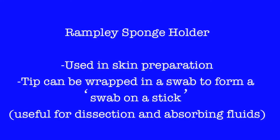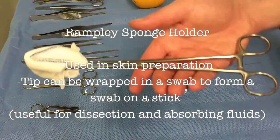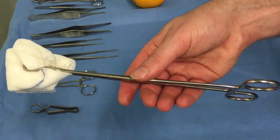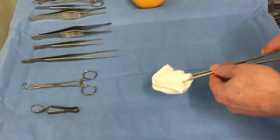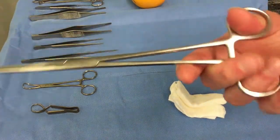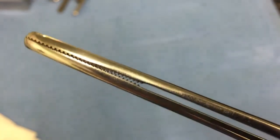The sponge holder is designed to hold the sponge at length and has uses in sterilization of the patient, but also intra-abdominally. As you can see, it is ratcheted for a strong grip of the sponge.